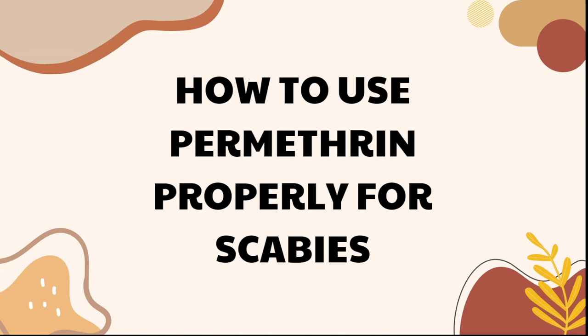So in this video I'm going to teach you how to use permethrin properly. I went through scabies myself, and it wasn't until I did quite a lot of research into why my treatment wasn't working that I figured out why I'd been using permethrin and some other treatments incorrectly and what I should have been doing. As soon as I started using it correctly, I did two treatments and my scabies was pretty much gone within a few weeks.